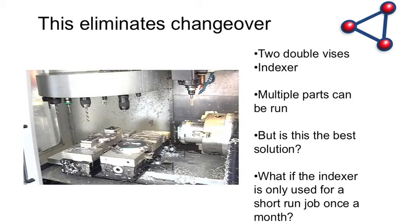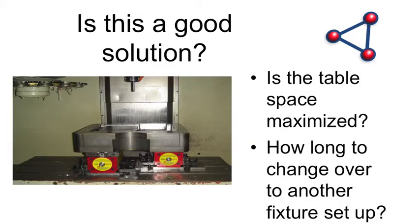Now look at this one: we've got two double-station vices with an indexer or rotary table on the right. Is this the right solution? It could be — but what if that indexer only runs once a month for a job? In that case it's taking up space it only needs for two days out of a run, and you're losing space you could be utilizing for something else. The problem is you have to sweep in and indicate everything, then you leave it on the machine.